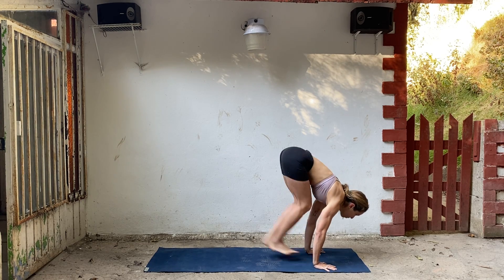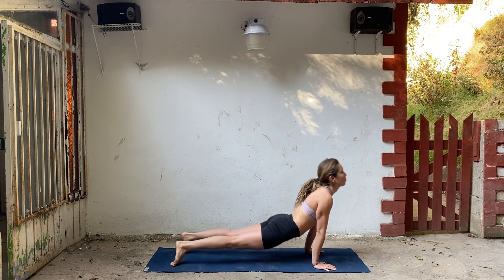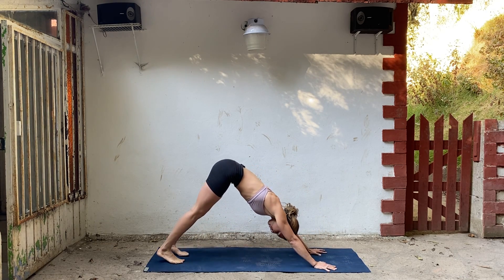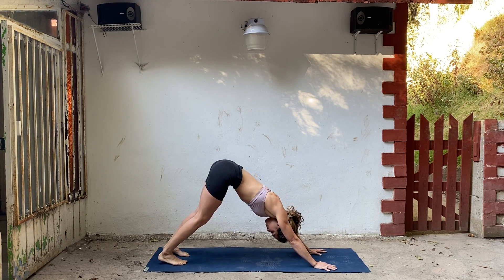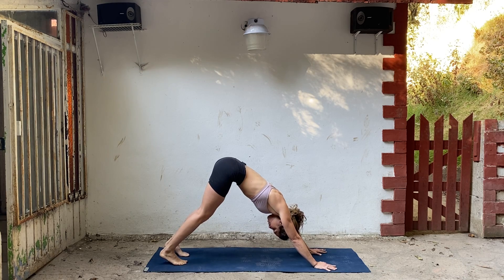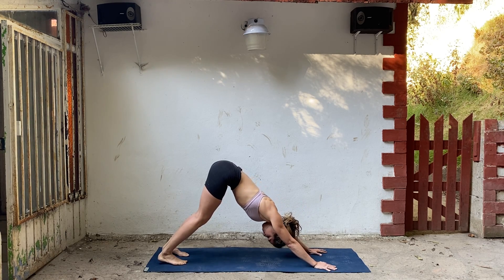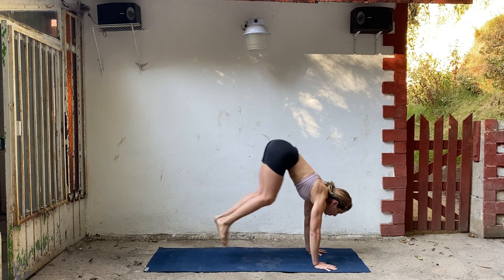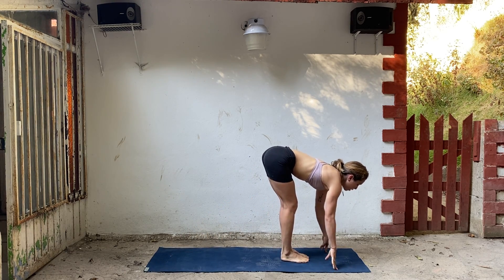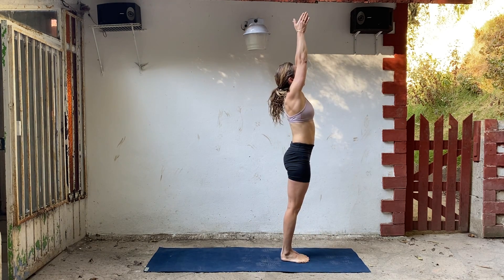Exhale chaturanga. Inhale, up dog. Then push back to downward facing dog. A few deep breaths. Think of pushing through your palms, turning your triceps down, and drawing your forearms towards each other a little bit. Bend your knees, step or hop to your hands. Lengthen your spine and fold. Inhale all the way up, then release your arms.